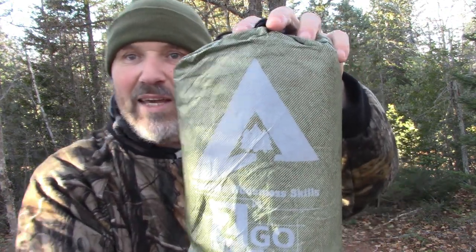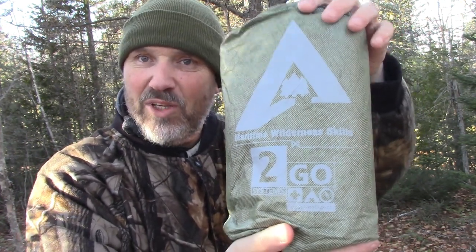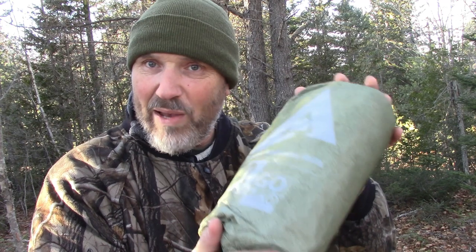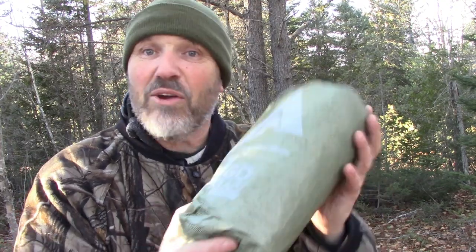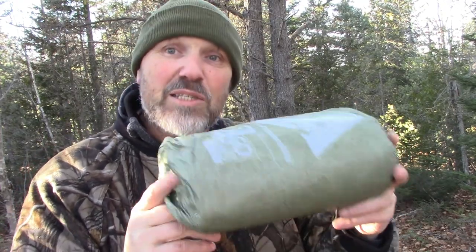I talked to Brian at 2Go Systems. As you can see, it has my Maritime Wilderness Skills logo and 2Go Systems. He is manufacturing these and I'm going to leave a link where you can check them out on his website. He'll be able to provide them to you all so you can carry one of these in a kit for survival or just for camping.